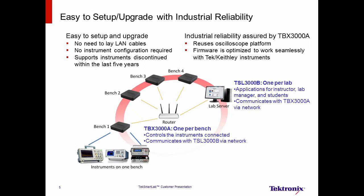TechSmartLab is easy to set up and upgrade. If we explore the example network diagram, we can see on each bench there is a TBX-3000A. The TBX-3000A works as a computer in that it controls instruments connected by USB cables and communicates with the lab server via the network. The lab server has the TLS-3000B software installed, which provides the applications for instructors, lab managers, and students. It can be set up via Wi-Fi without laying LAN cables, and instruments are automatically recognized without any configuration when connected to the TBX-3000A. It is also easy to upgrade the existing lab, as most Tektronix and Keithley instruments, even discontinued ones, are supported.